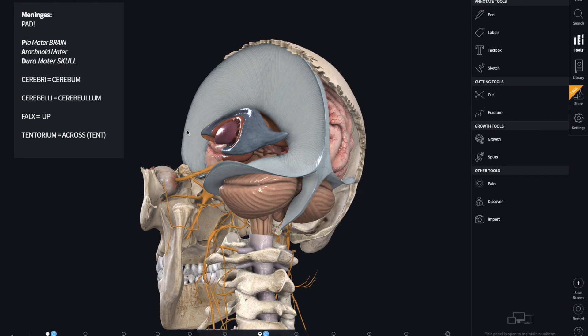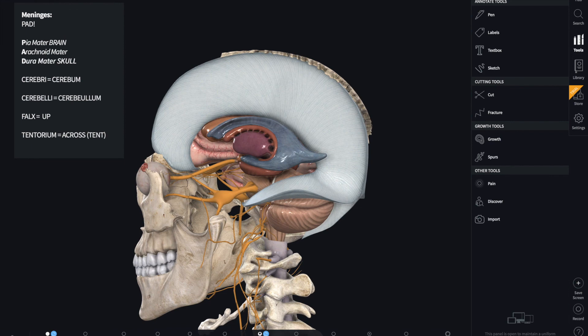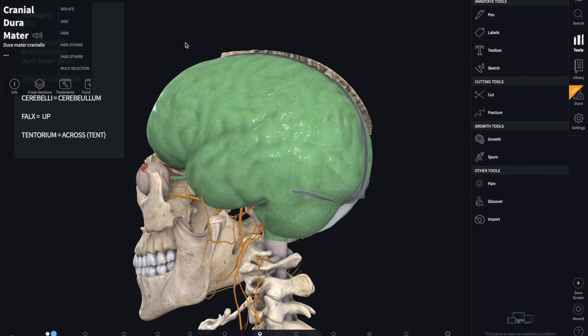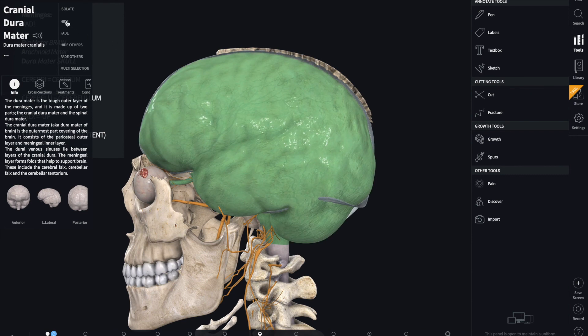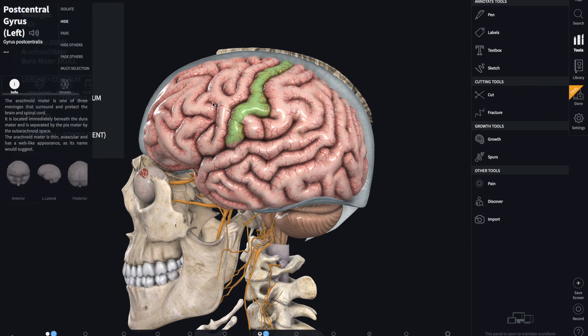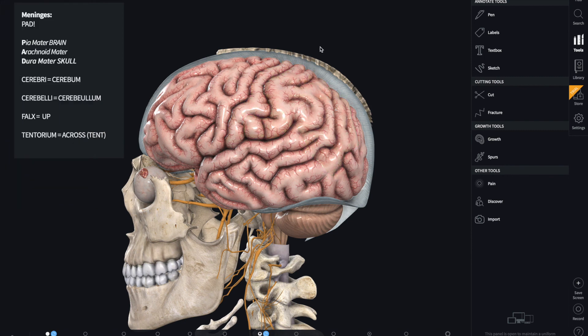So to recap: there are three structures of the Dura mater inside the brain — the Falx cerebri, the Tentorium cerebelli, and the Falx cerebelli. And then we also have the three meningeal layers: the Dura mater as the outer surface, the Arachnoid mater as the middle layer, and the Pia mater as the glossy surface over the cerebrum. I hope that helped, and let me know in the comments if there's something else you'd like to go over and we can make a video on that too.